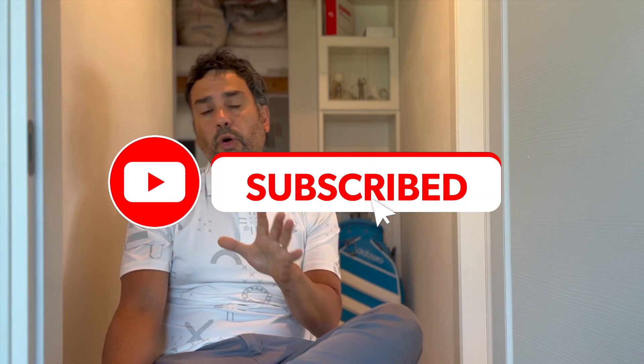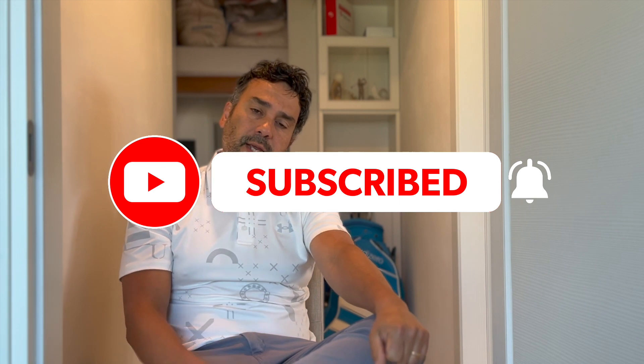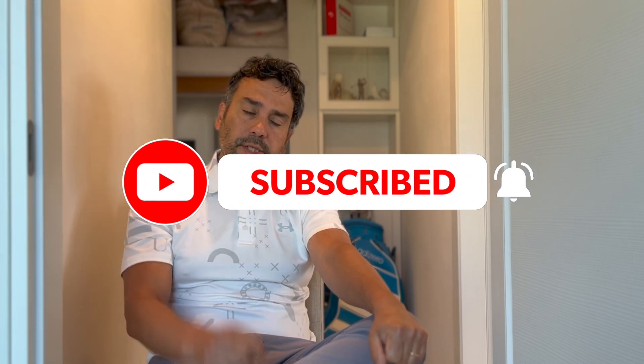Maybe the same thing is going on with not only the Tensei and Ventus shafts, but all shafts - I don't know how it works. Anyway guys, I hope you enjoyed the video. Make sure to leave a like and subscribe to the channel. Thanks for watching, until next time.